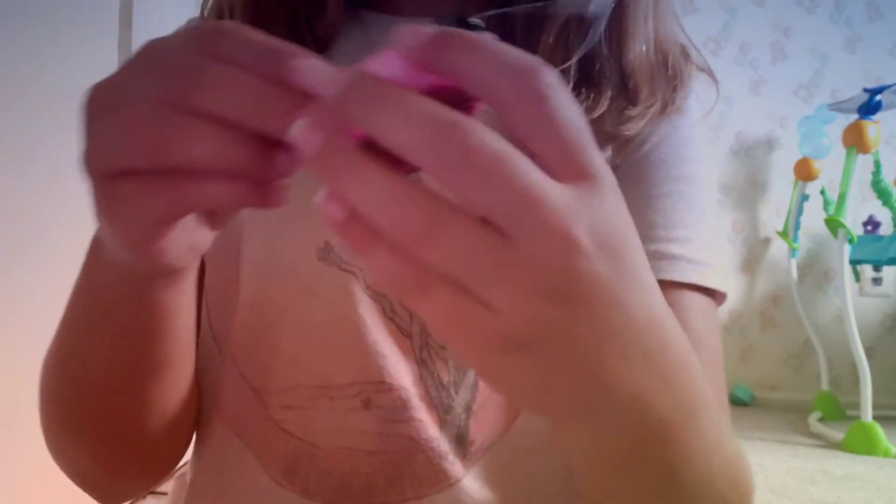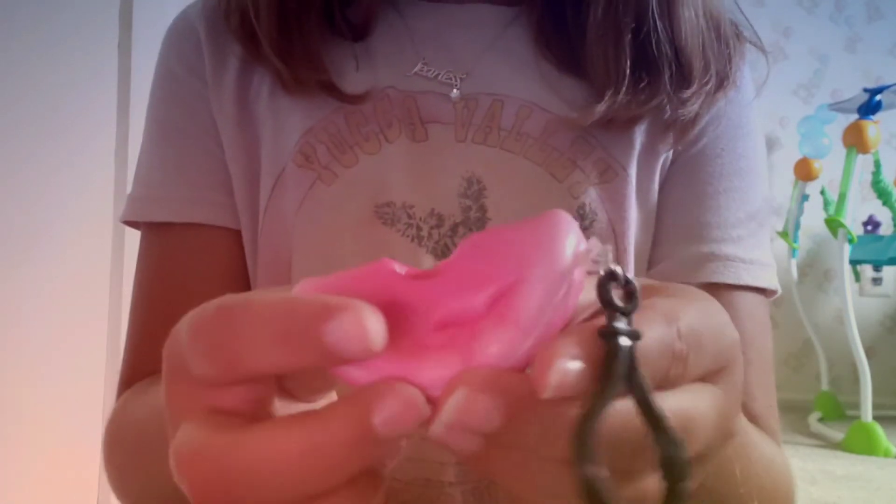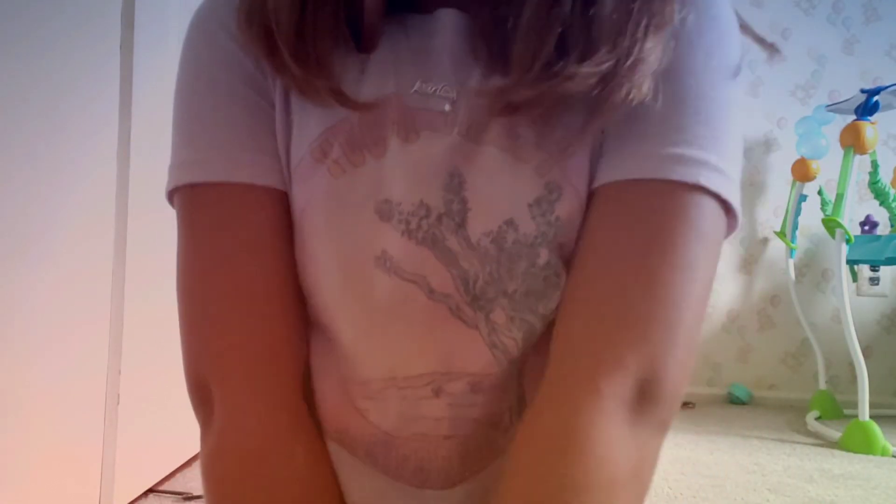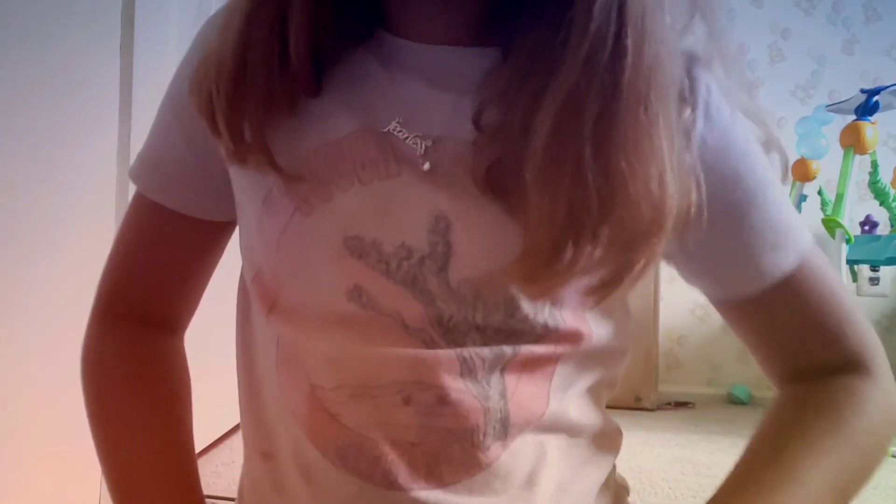It's an actual squishy. So that's all the squishies that I bought. I hope you guys liked this video, and I'll see you guys in the next video. Bye!